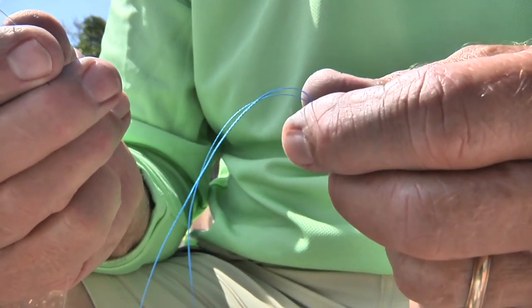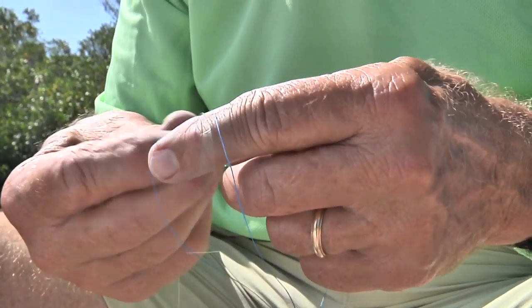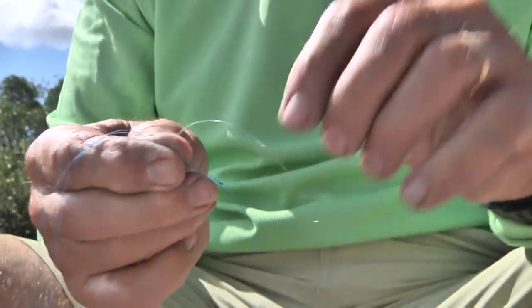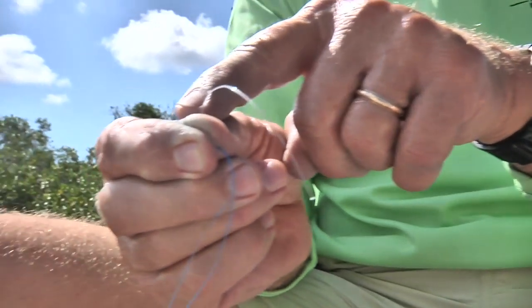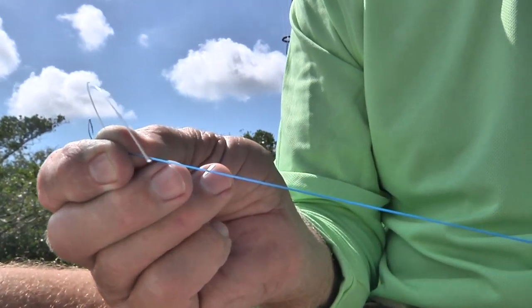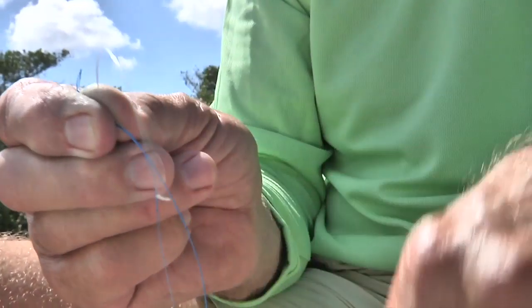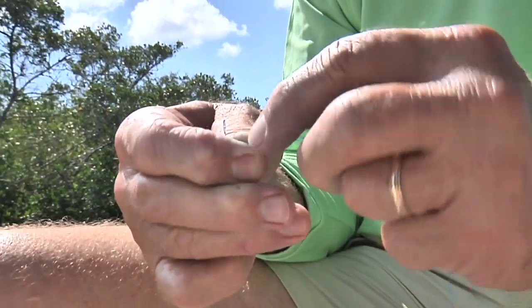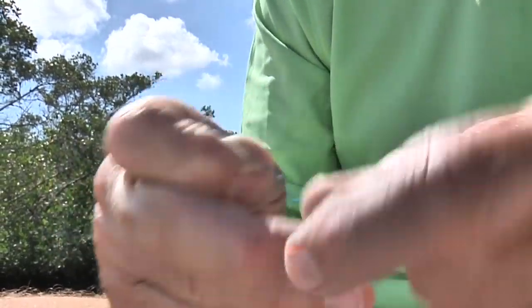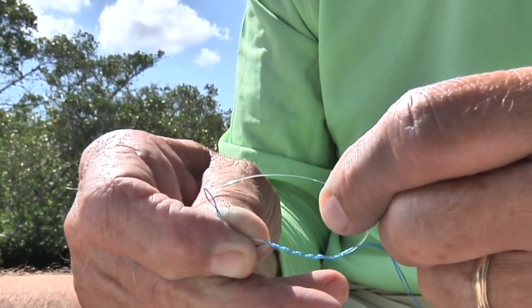Now I'm going to tie the no-name knot, also called the Yucatan knot or the Bristol knot. I'm going to leave about three or four inches of mono and place it right at the knot of the double line — over the top of it, not through it. I slide my fingers down to the very end, leaving a little bit of the knot exposed, so both strands are tight and even. With the tag end of the mono — I'm using 30-pound — I'm going to wrap it back six times around the double line: one, two, three, four, five, six. If you're using 20-pound, go about eight times.